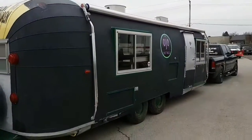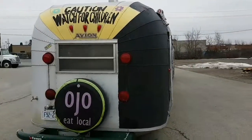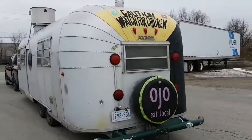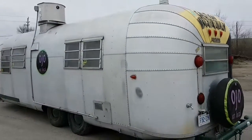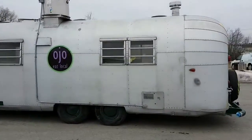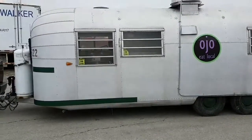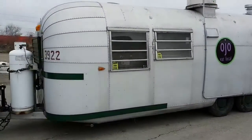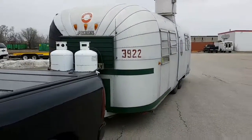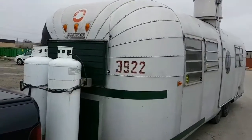Only one side of this trailer is chalkboard paint — the other side is bare. So we're about to get this thing stripped down, coat it, get rid of the anodizing, and get this thing bling and right. We will see you in a few weeks. Bye for now.